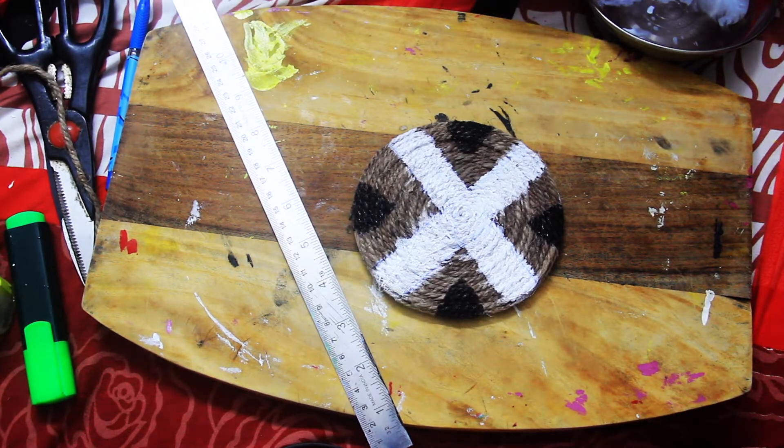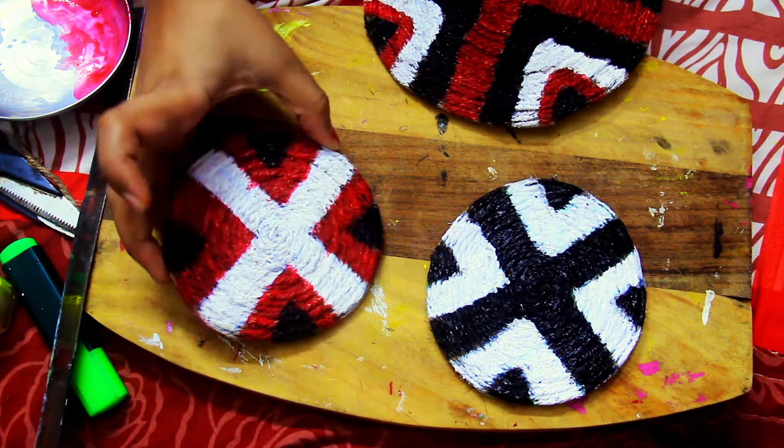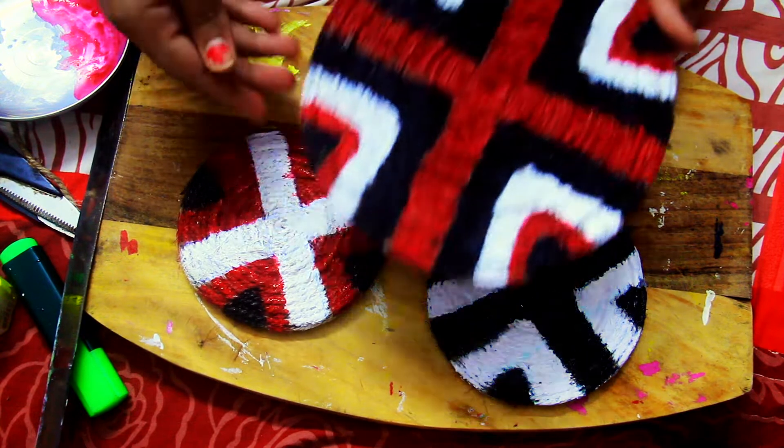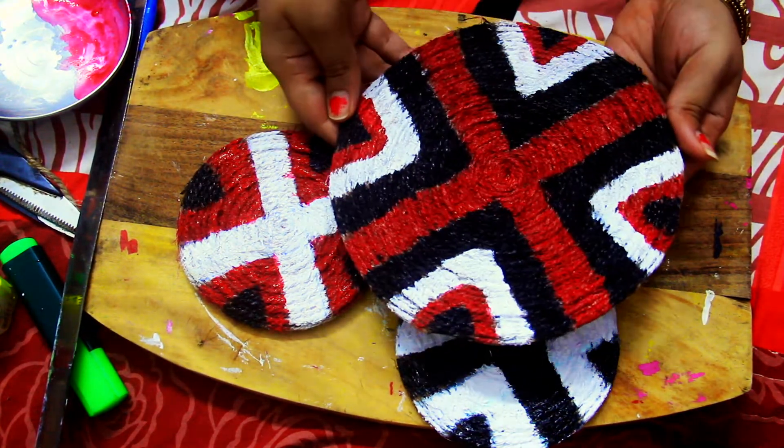Now I will leave it with black color and do the red color. This is the final look. I have made three pieces of this pattern — two small pieces and one big piece.